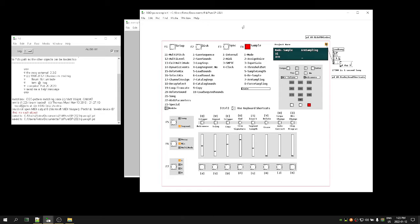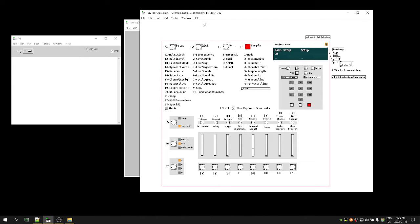Now we can set our truncate points for this sample. We go back to setup and truncate — that's command 19. We select the pad we want to assign the truncated sample to, then scrub through to find our end position and start position. The first slider is coarse and the second is fine for the start; then coarse end and fine end. You can see we get a much larger increment when using the first one.